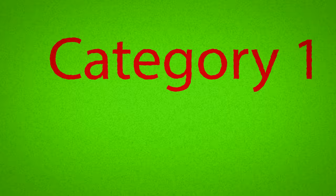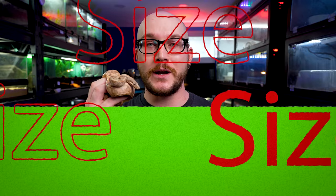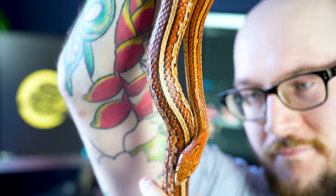Let's talk about size first, because what's really important with a lot of reptiles — or really any pet — is how big does this thing actually get. The good news is a boa constrictor is kind of the perfect size if you're looking for something bigger than entry-level snakes like ball pythons or corn snakes.